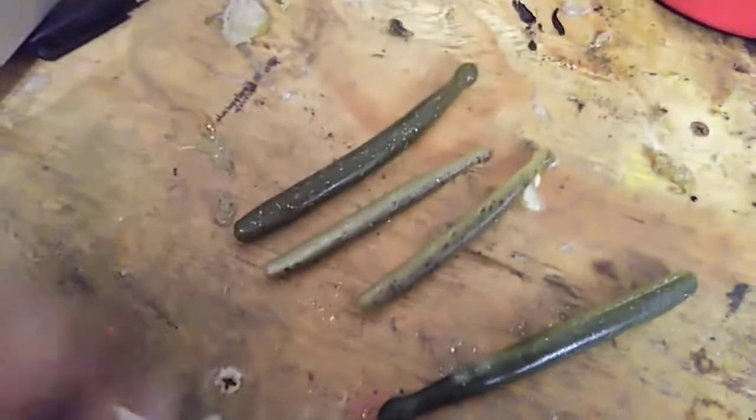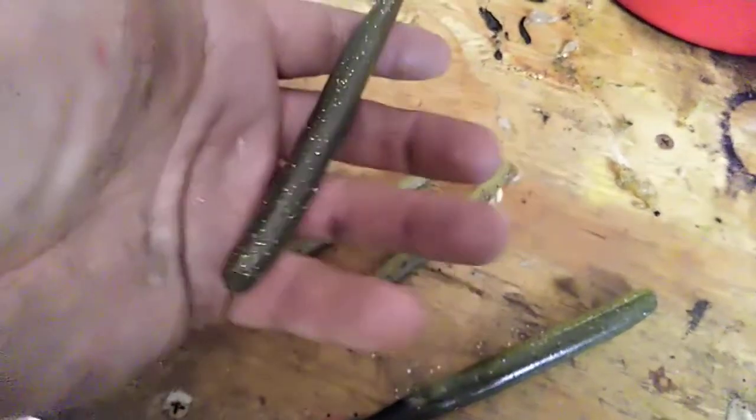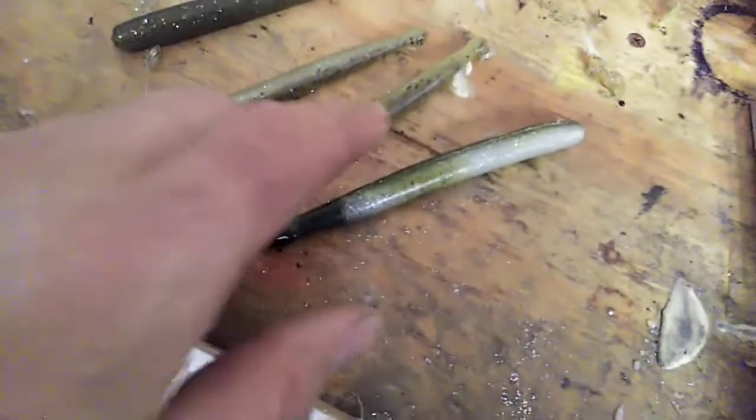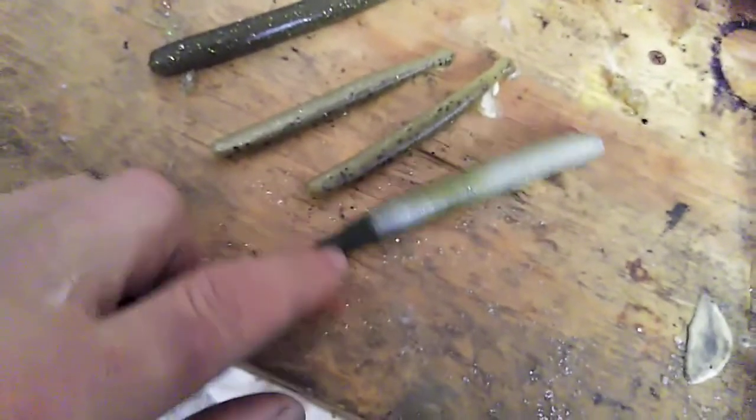And then this is the 5-inch clubbo. And a lot of guys looked at this and said, wow, that's a big bait. And it also laminates really well. And this particular one, I used a tail mold to shoot a different color tail.